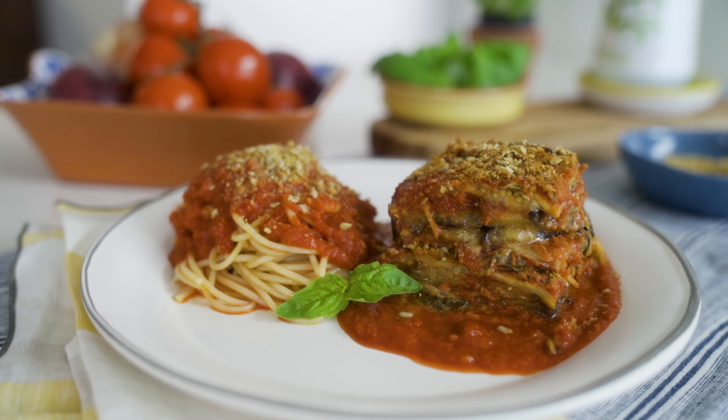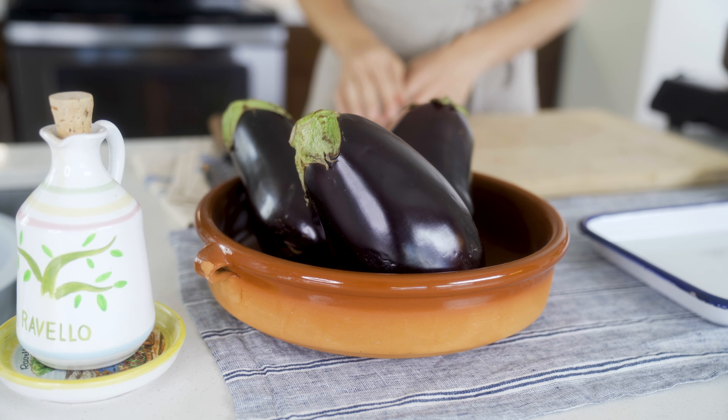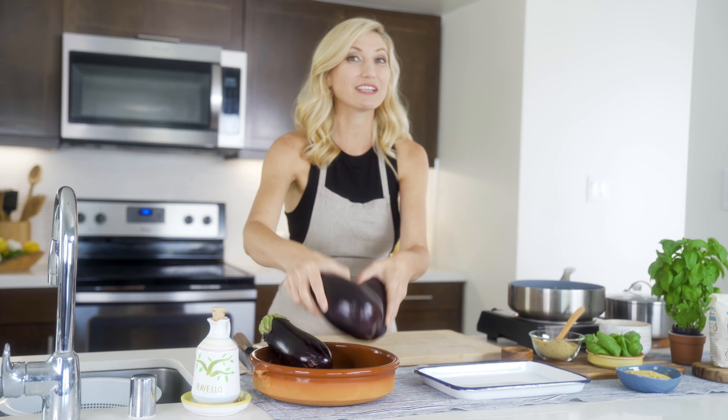Today on Around the World in 80 Plates we are going to Italy, and we are going to make one of my favorite recipes ever — eggplant parmesan — and we're going to do it top-9-free. The foundation of our eggplant parmesan is, of course, eggplant. Let me give you a little tip: there are two kinds of eggplants.